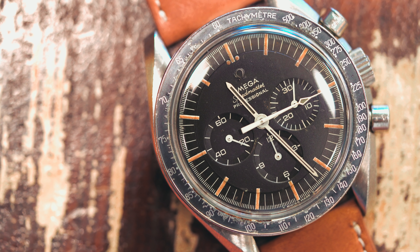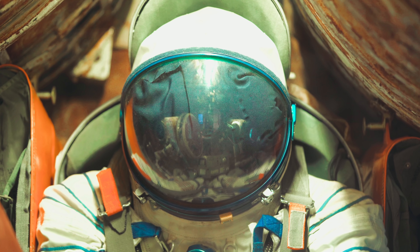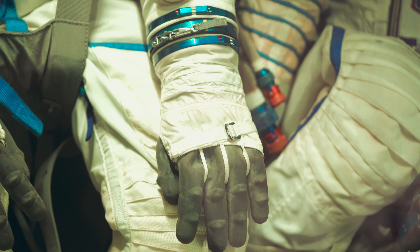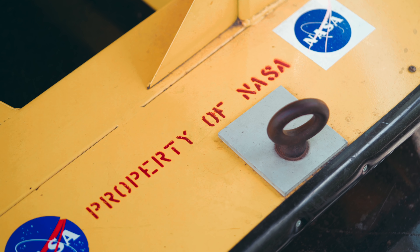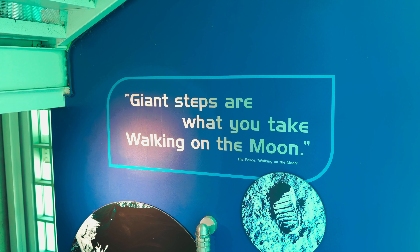The Speedmaster, more commonly known as the Moonwatch, became the first watch to go to the moon when astronaut Buzz Aldrin followed after Neil Armstrong's small step for man, wearing the NASA-certified Speedmaster reference 105.003.